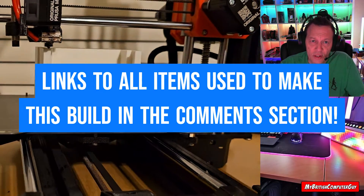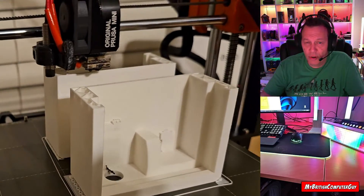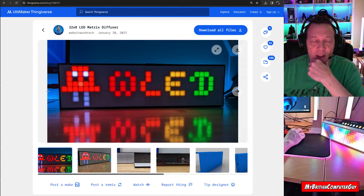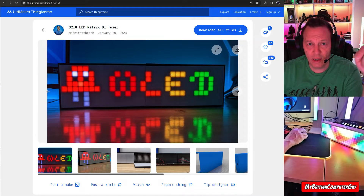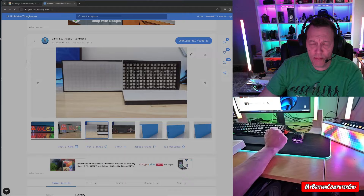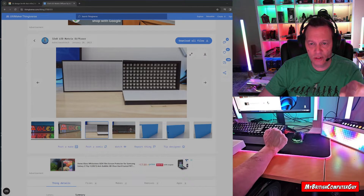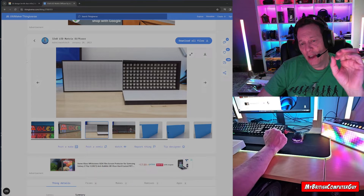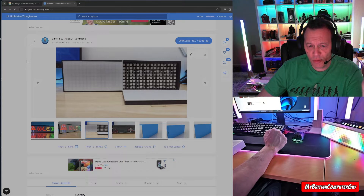First thing I did was go to Thingiverse to see if somebody had already created one I could just print. I came across this guy named Aaron — super nice guy, he's got a YouTube channel as well, so be sure to check that out. I've seen a lot of people using his design, including Dr. Z's, who's big into the LED thing and has used it on his stream for demonstration purposes.